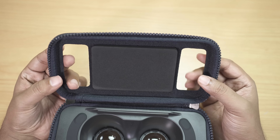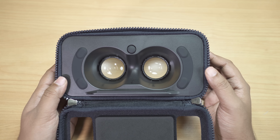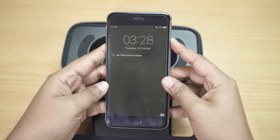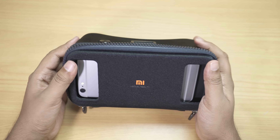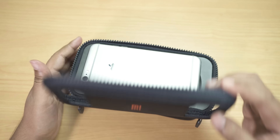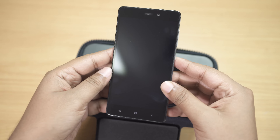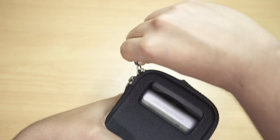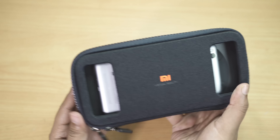Let me quickly show you how to install your smartphone. Here I have the iPhone 6s Plus, which is the biggest phone I have. It fits inside without any issue — you can easily use big phones like the iPhone 6s Plus, iPhone 7 Plus, Galaxy Note 7, Redmi Note 3, Redmi Note 4, etc. Now with the Redmi 3S Prime, which has a 5-inch screen — the smallest phone I have — there's no skidding and it sits perfectly in the middle.